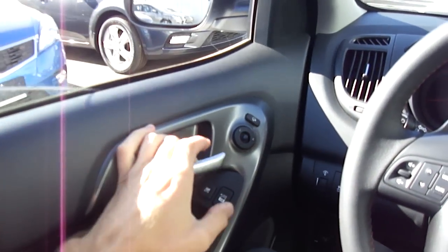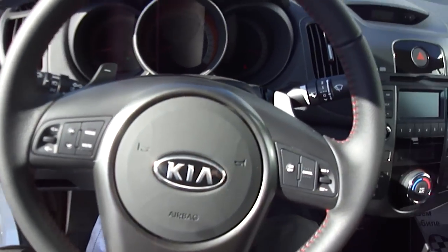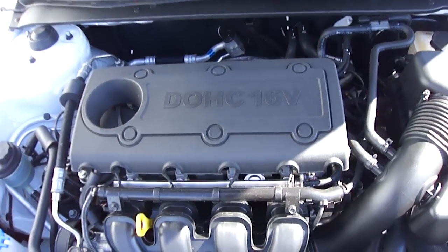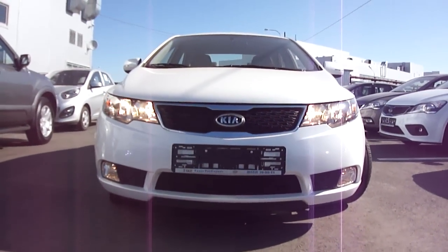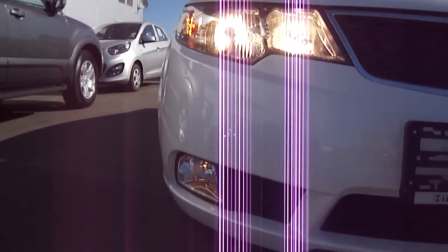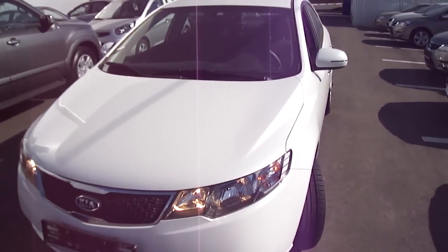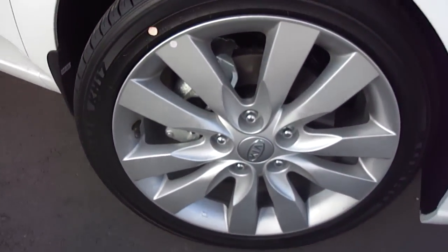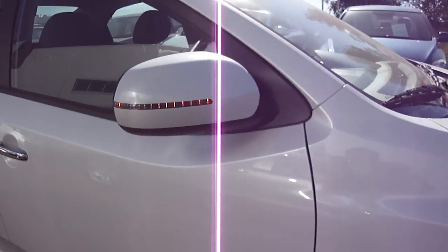Driver side automatic window. Let's open the hood and take a look at the engine. 17-inch alloy wheels, good-looking tires, sensors, LED set in the theater.